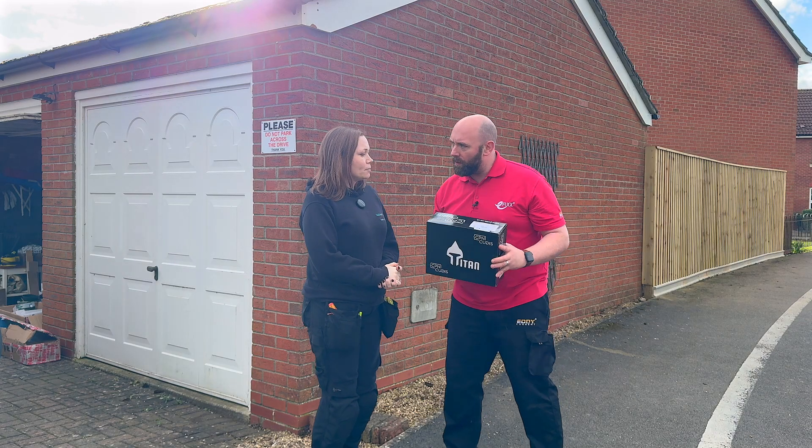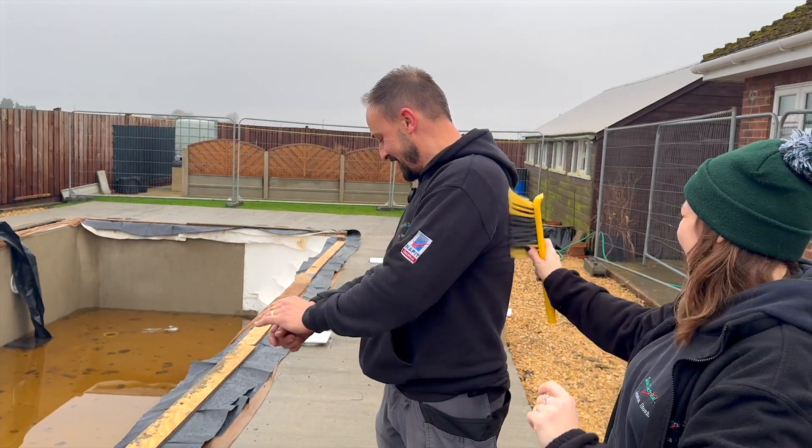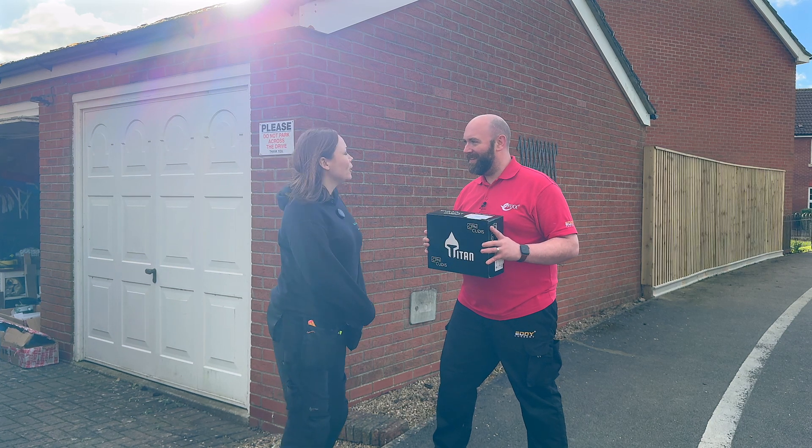Jess, have you fitted one of these boards by CPN QDIS yet? No. Jess, you're part of a husband and wife team — so what's it like working with Marcus? It's all right, it's very fun when I'm right.